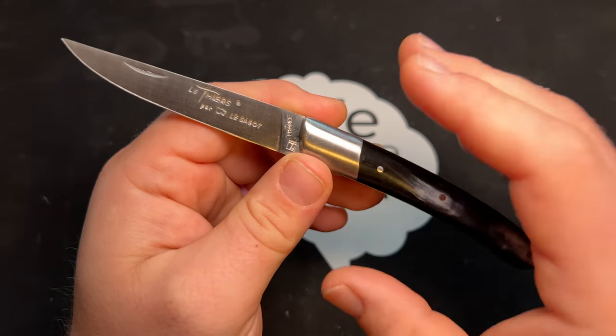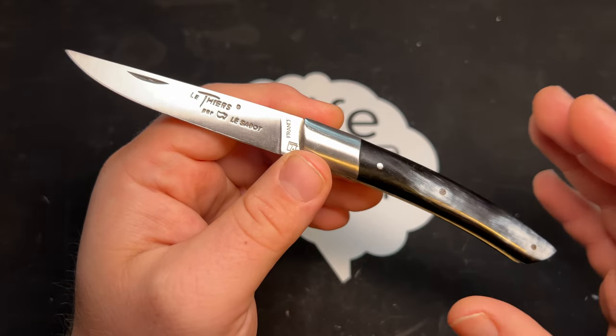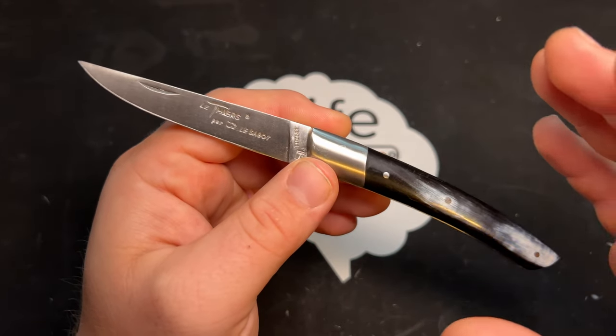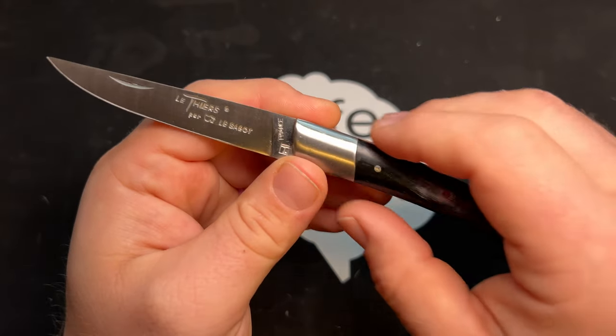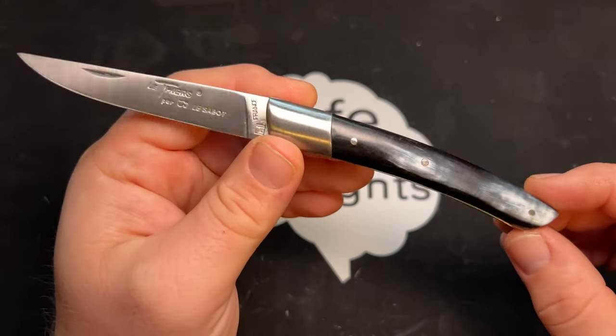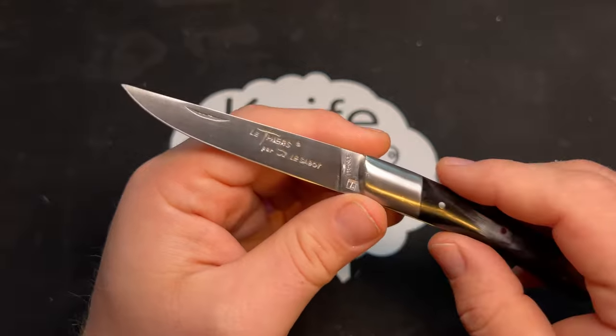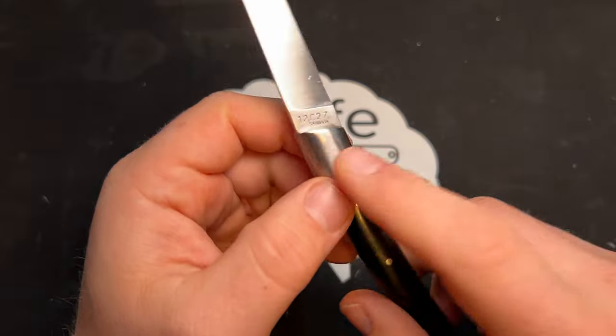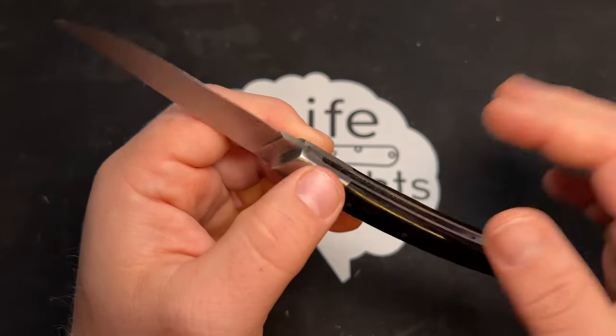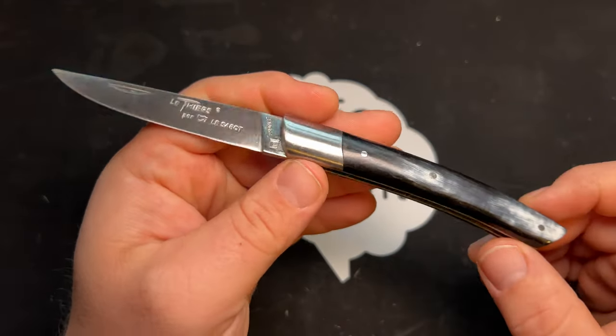The La Thiers is an interesting knife because when you look at it, it looks extremely traditional. It has a very classic horn handle with a bolster, a nice simple kind of upswept blade shape, and it does have stainless steel, which is something found on a lot of traditional knives.